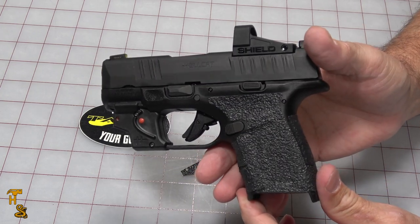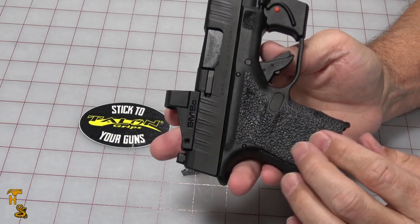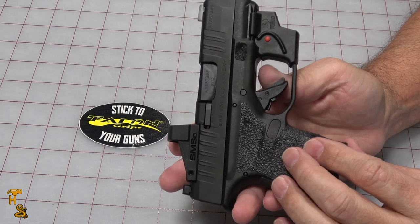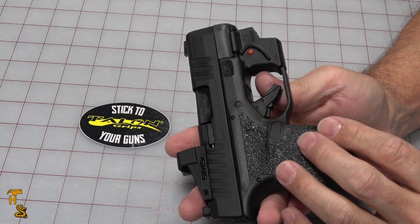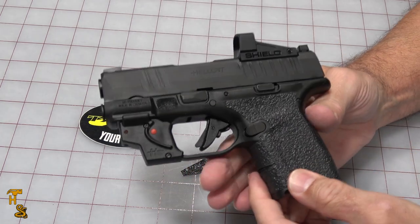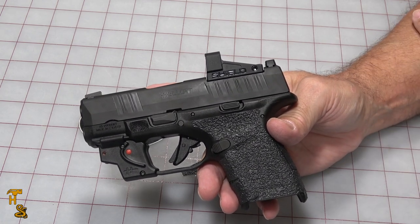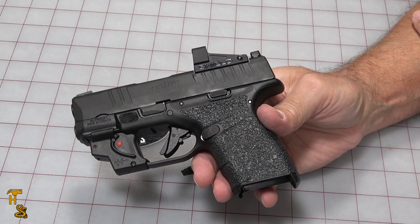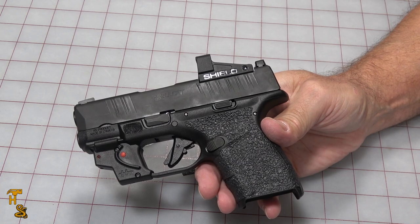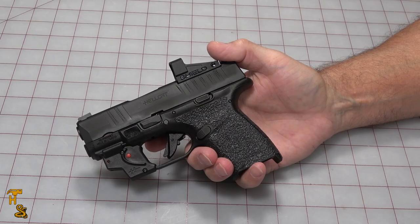Talon makes really, really nice grips — they do a really good job in anything they do. They do have the sandpaper texture available, but I personally prefer the rubberized. It's going to come down to your choice. It is pre-cut and pre-conformed to the grip of the specific gun, so I didn't use a knife at all on this. I took these, installed them the way they came, they lined right up — everything's perfect. Doesn't interfere with the mag release. Ready to go right out of the box. Once you've done one a time or two, it's very easy to install these.